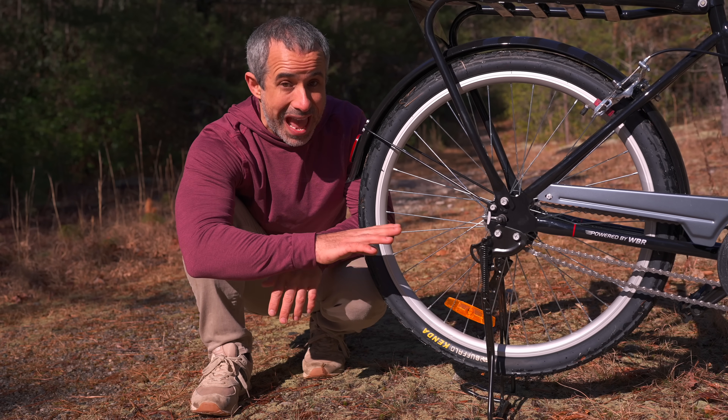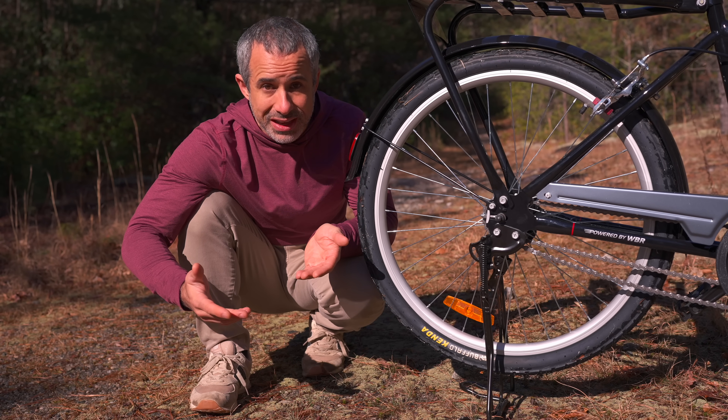So despite the fact that a feature was actually added to the bike, the reliability has not been affected at all.